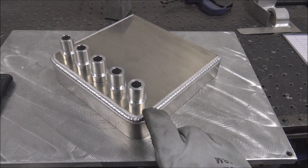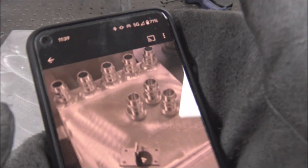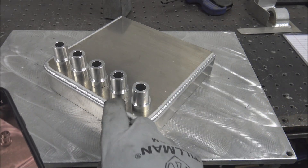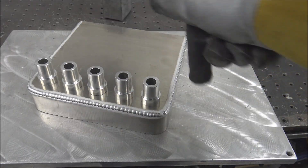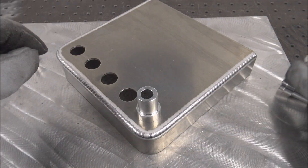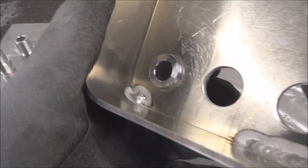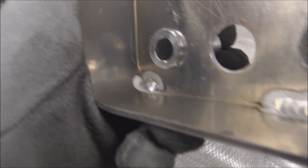Hi guys. I had a website subscriber ask me to make a video — he was having a hard time getting in between some fittings that he was putting in some aluminum parts because there's only like 10 or 11 millimeters worth of gap here, and he was wondering how to get the torch in there. The best way I would do it — the ideal way — would be from the backside, just weld around there. That'd be a lot easier if you can contact whoever designed this thing and see if they'd allow that.